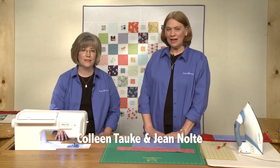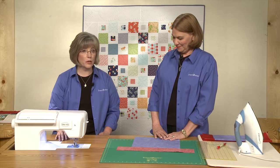Hi, I'm Jean Nolte, editor at Fons & Porter. And I'm Colleen Taukey, I'm the sewing specialist at Fons & Porter. In this Sew Easy, we're going to show you how to create mitered corners.